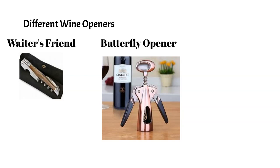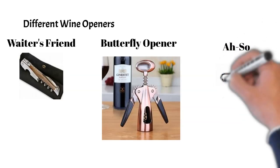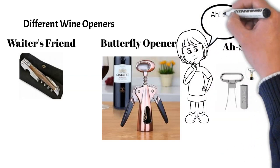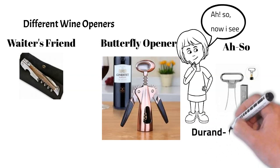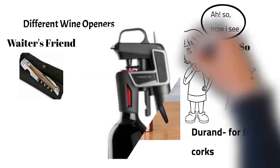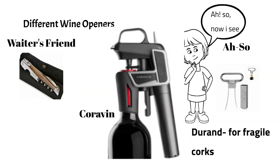Then we have the ah-so. It is named ah-so because many people, when they see it for the first time, don't know what it is, but once they find out how it's used, they often remark 'ah, so!' — and that is how it got its name. It is a good choice for opening older wines. The Durand wine opener is the best choice for removing fragile corks. Lastly, we have the Coravin, a wine opener that pours wine without removing the cork from the bottle. It uses a hollowed needle inserted through the cork, fills the bottle with argon gas to preserve it, and the wine is poured out through the cork. The cork reseals, protecting the rest of the wine from oxidation.